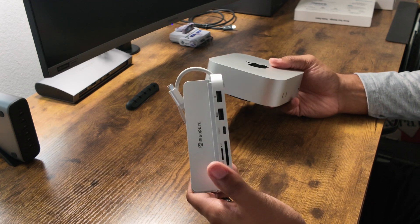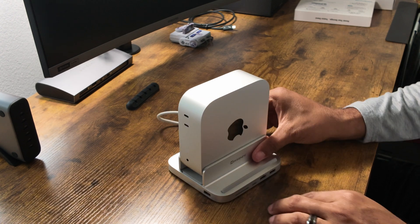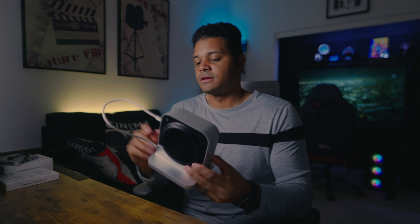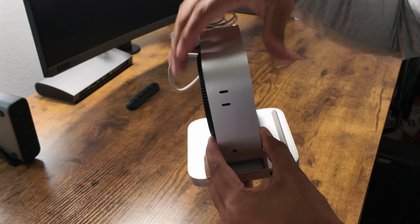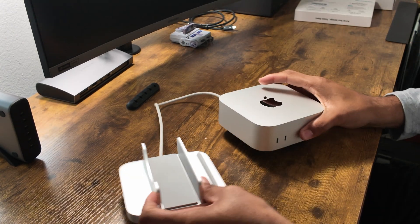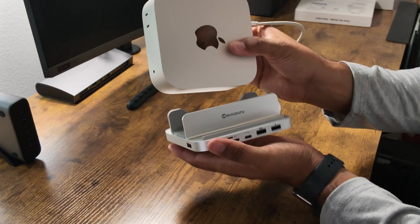Now we'll do the same with the Mini 218B Pro. To set this up, we place the Mac Mini on its side and it just slides in like that. We use the provided cable to plug into the back. Same situation as the Mini 4 Pro — the cable does protrude out a lot. It would have been nice to have a shorter cable to make things cleaner back there. You could argue the extra length gives you space to temporarily move the Mac Mini off the hub, but that defeats the purpose of it also being a stand.